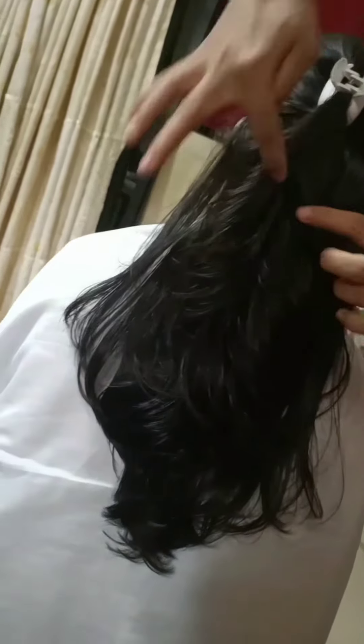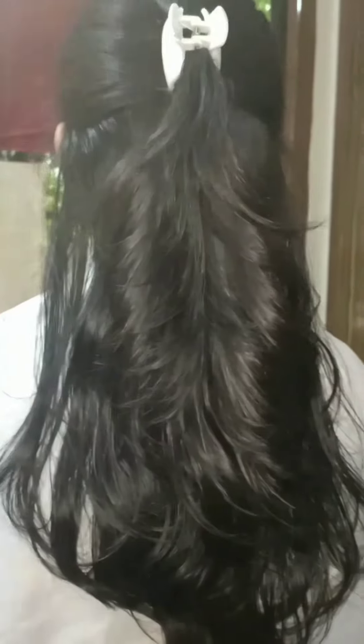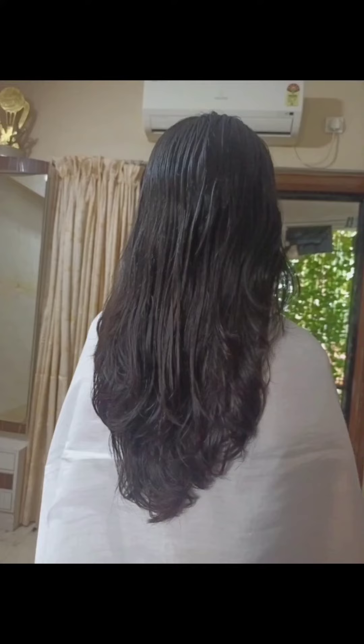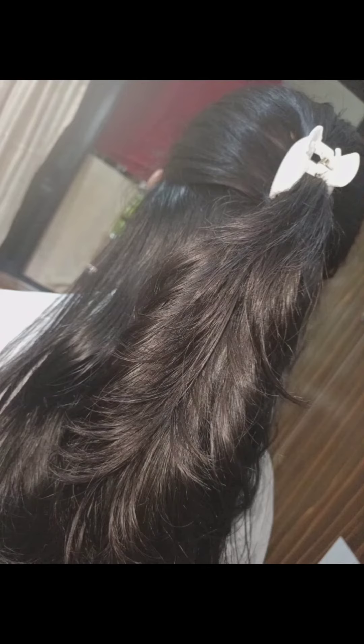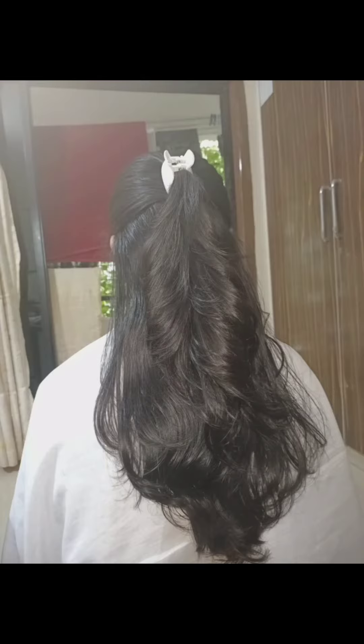As you all know, the layer cut looks best in clutches — see how I have done the layers and it is giving a feathery look. See how bouncy the hair is, and all the split ends and dried parts of the hair are removed. Please subscribe to my channel and I will make another detailed tutorial video for how to do a layer cut. Thank you for watching.